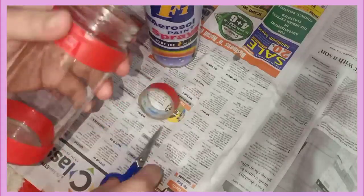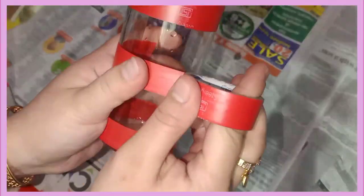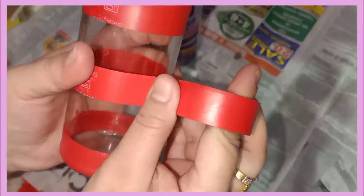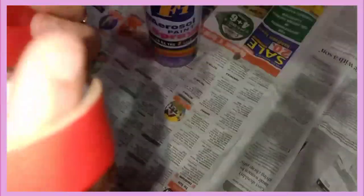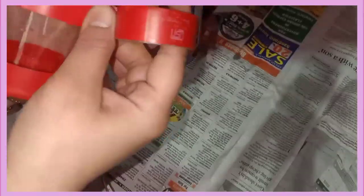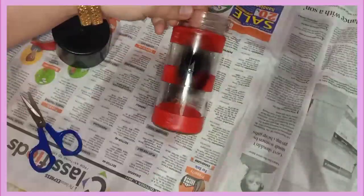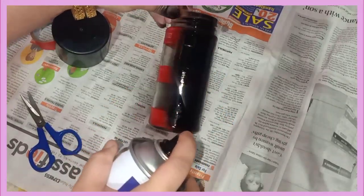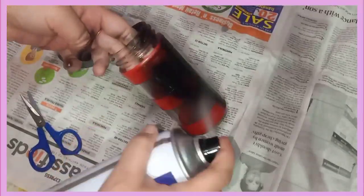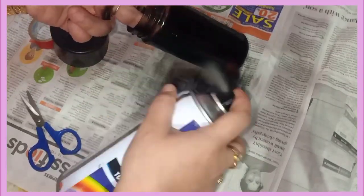So as you can see, I have washed the bottle and removed the stickers. Then I have an electricity tape that I will wrap around it well. I have used spray paint here — you can also use acrylic paint if you want.